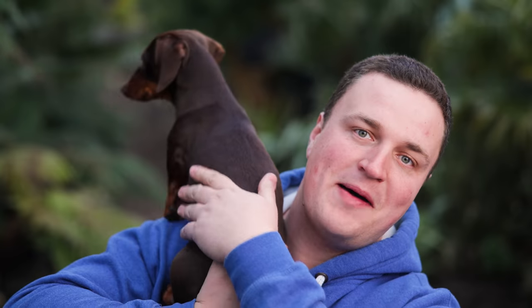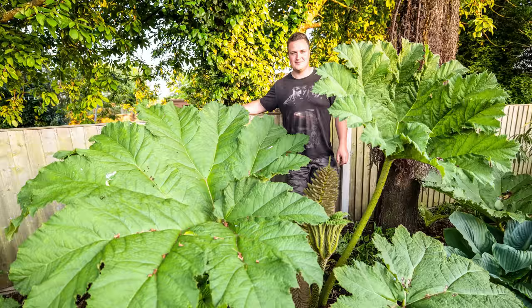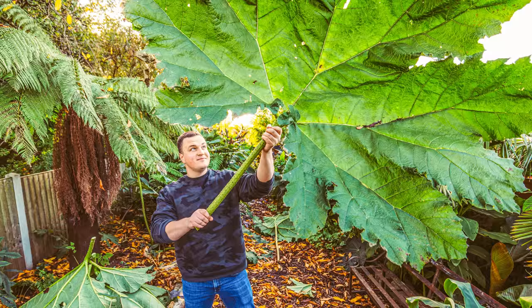Hi everyone, welcome back to the garden. Today is an exciting day because we're waking up the Gunnera Manicata — the giant rhubarb. If you don't know about this plant, it's absolutely incredible. It's probably the plant with the biggest leaves you can grow here in the UK, and it's got an amazing prehistoric vibe. I'm going to unwrap them today, so let's get on with it.